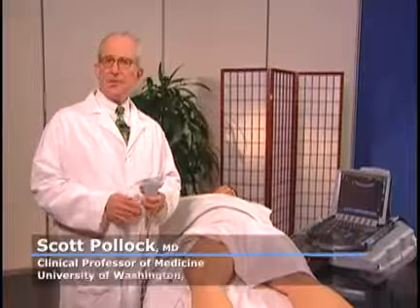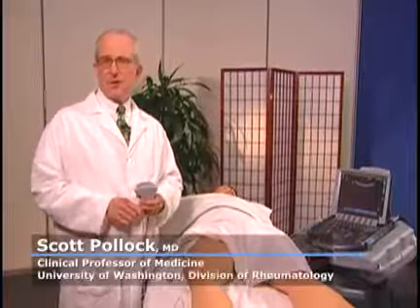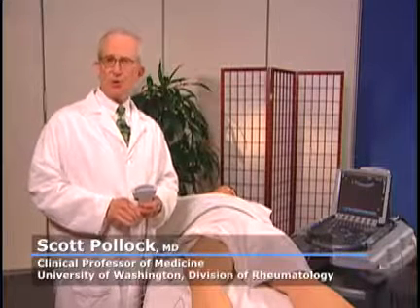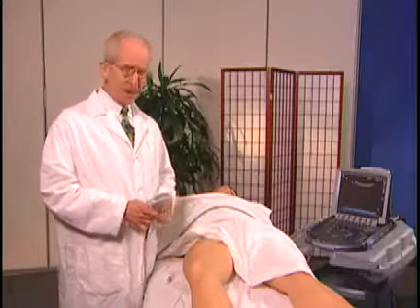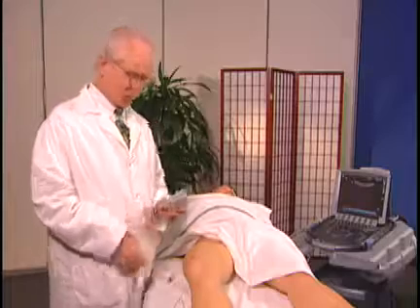I'm going to do a simulated hip injection now and show you how this is approached. I'm not using a sterile technique, and I'm not actually going to insert the needle, but I will show you how it's approached.